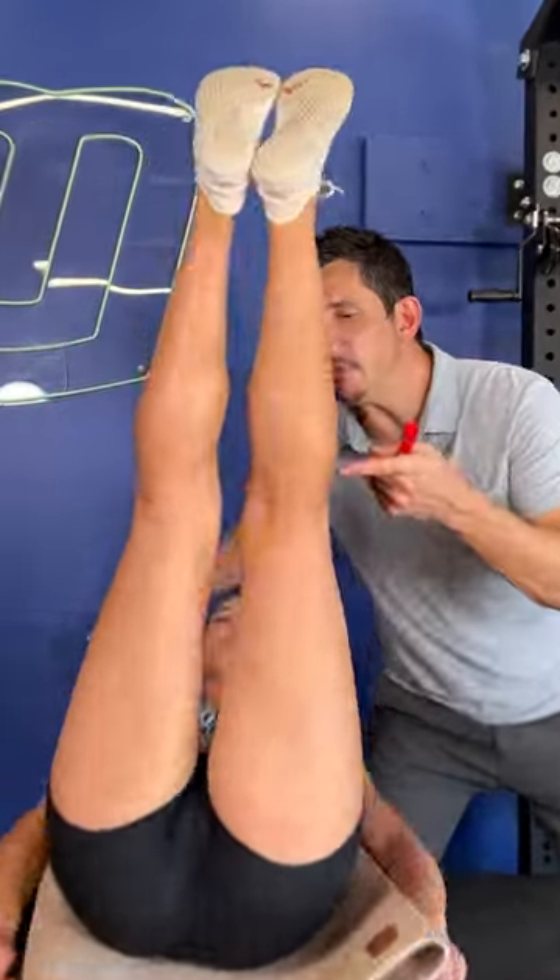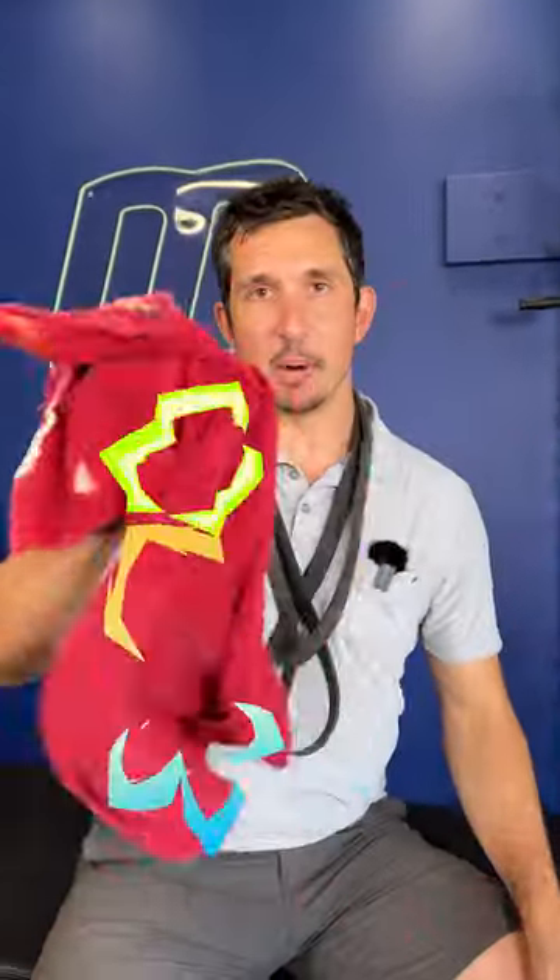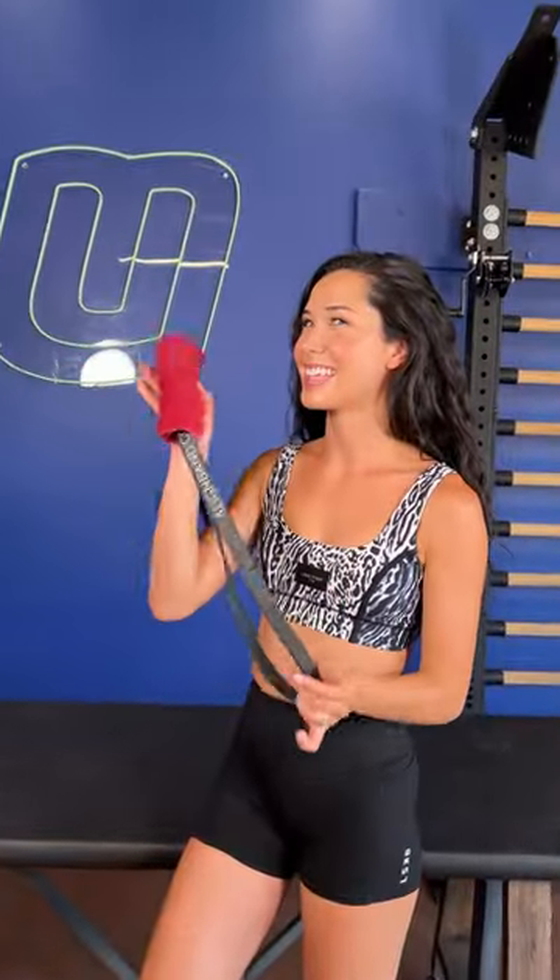Do you have tight, painful knees on the side, on the front, the other side, or the back? You're going to need this and a small towel. Roll it up real tight and make this.